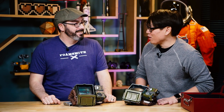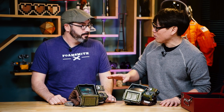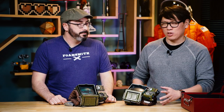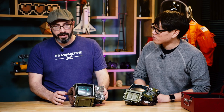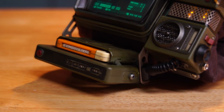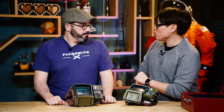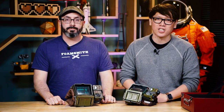Thanks so much to Bill for bringing his modified Pip-Boy. It's really cool to see the comparison, and the subtle aesthetic changes go a long way — Bill didn't try to overdo the weathering. His Fallout 4 Pip-Boy he rusted heavily, but for this one he wanted it to look like maybe the vault dweller who owned it took better care of it. You can find more projects like this on Bill and Brittany's YouTube channel, Punished Props Academy, and on Tested.com. Thanks for watching!